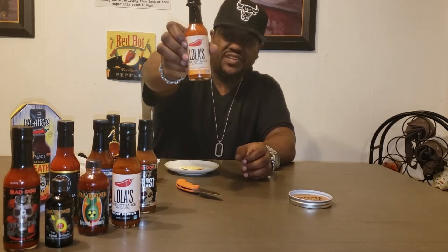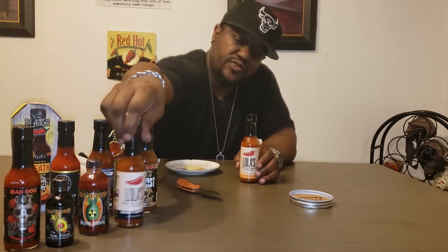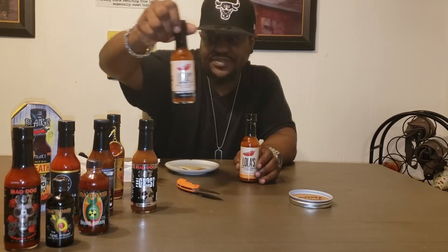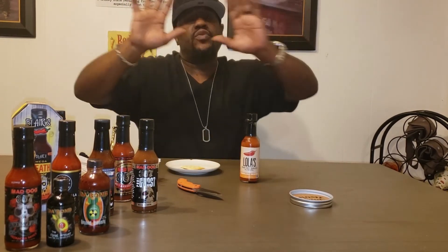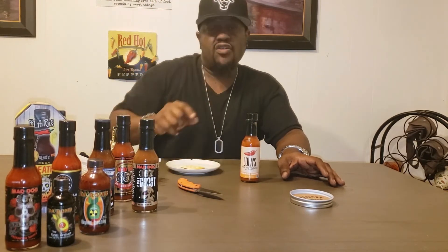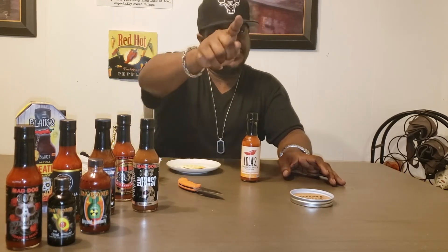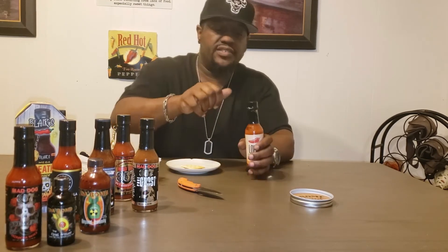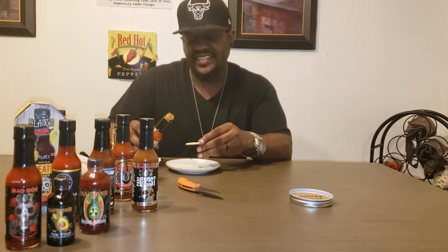Lola's Fine Hot Sauce everyone — the Carolina Reaper. Next time we'll be hearing from the Ghost Pepper. I got a bunch of guys here on the lineup. There's also a sauce I can't skip — I can't wait to try it, and if you know what I'm talking about, you know. But anyhow, let's go ahead with Lola's right here — let's see how she's doing, let's see how she tastes.